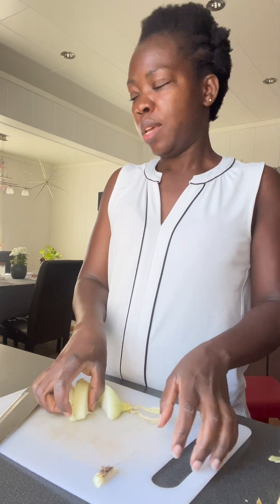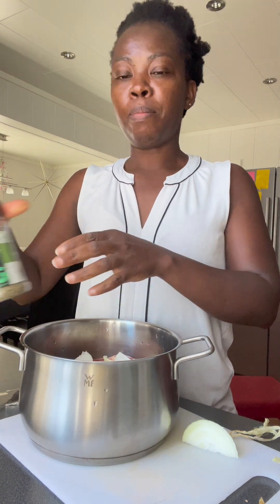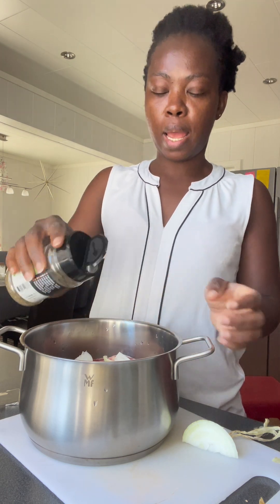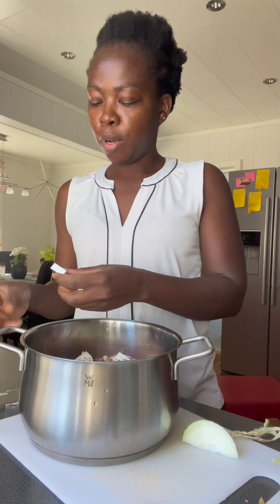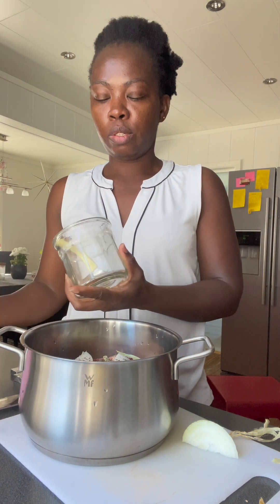I'm going to put the onions here — this is the beef. I'm going to put the thyme in like so, and I'm going to be putting two seasoning cubes, and I'm going to put the bellies and salt.